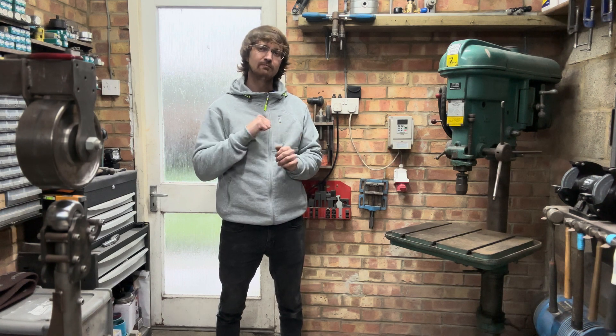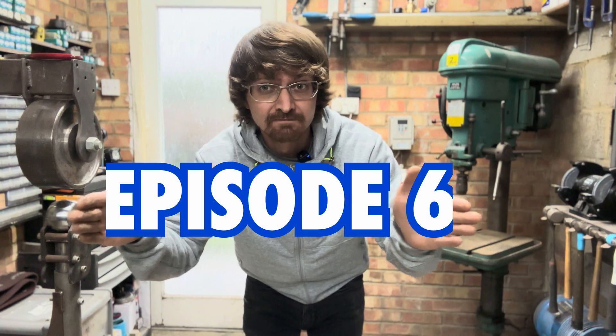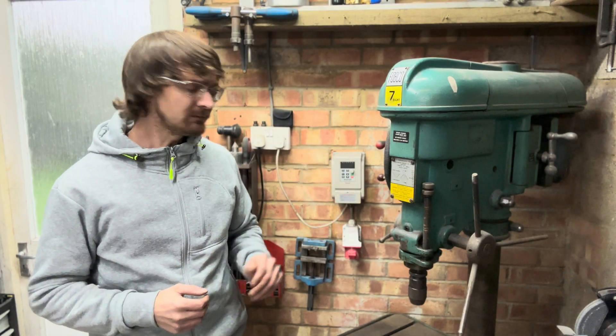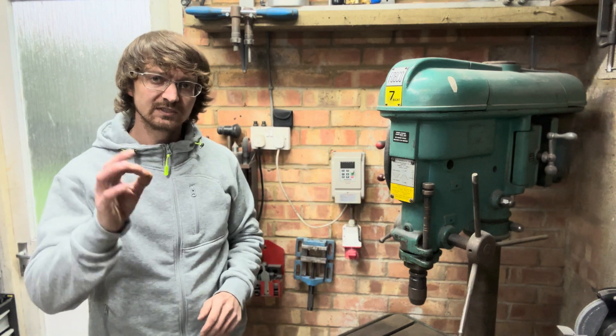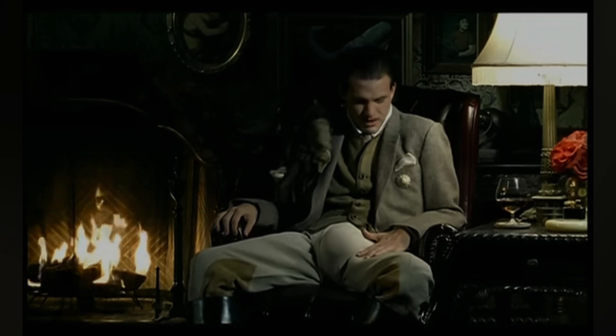Hello Fab Fans! My name's Josh and this is episode 6. Today we'll be making this three-phase pillow drill run from that single-phase VFD. So let's run the tape.